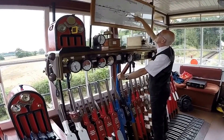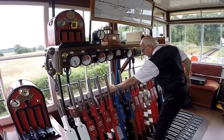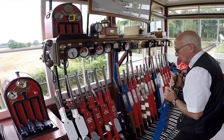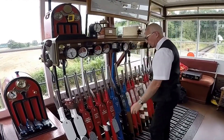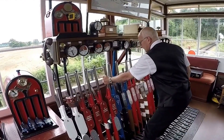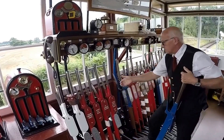Because we run passenger trains over them, they have to be locked. So you've got what we call an FPL. Having moved the points, you then lock them in place with an FPL. And you can't get the signal off protecting the points unless you've got the FPL.